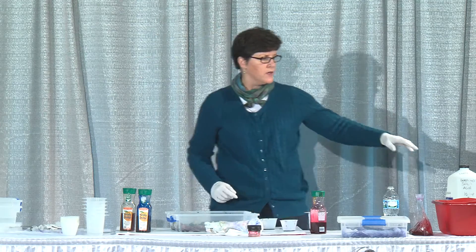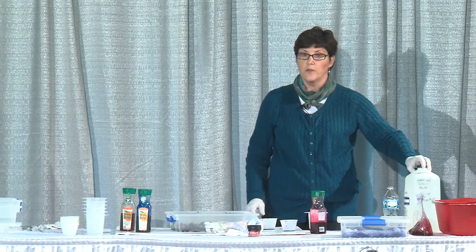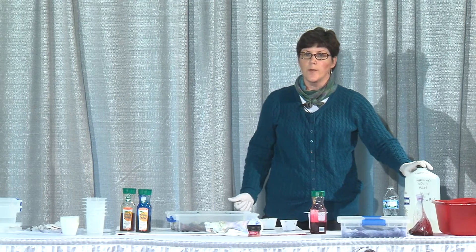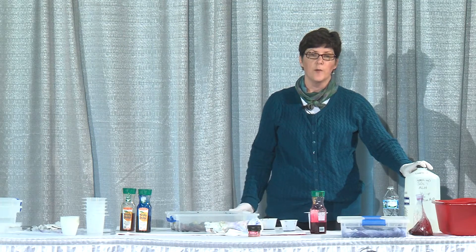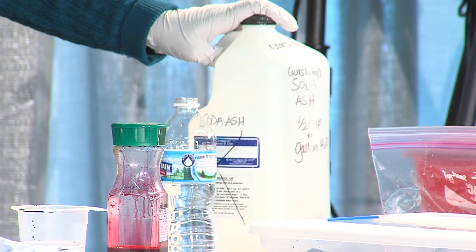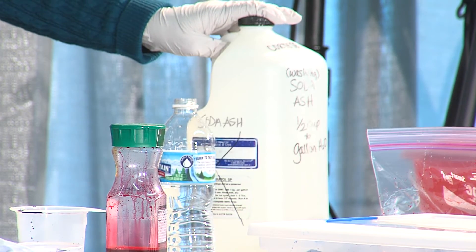The soda ash formula: buy either the pool pH increaser or Arm & Hammer washing soda, and I use half a cup of sodium carbonate to a gallon of water.